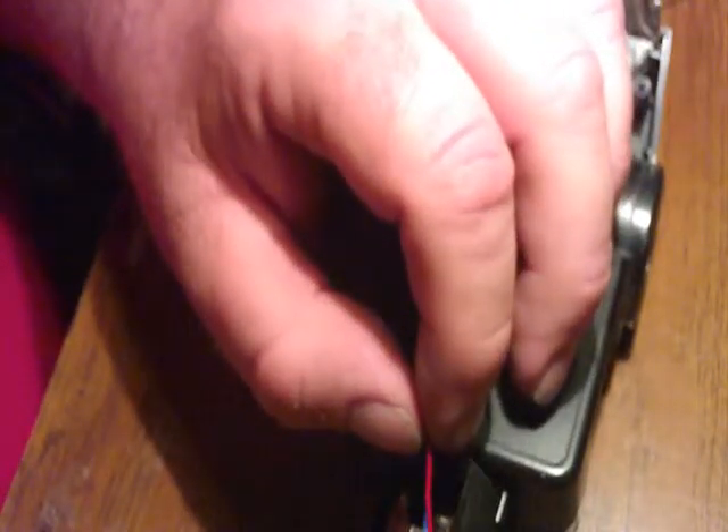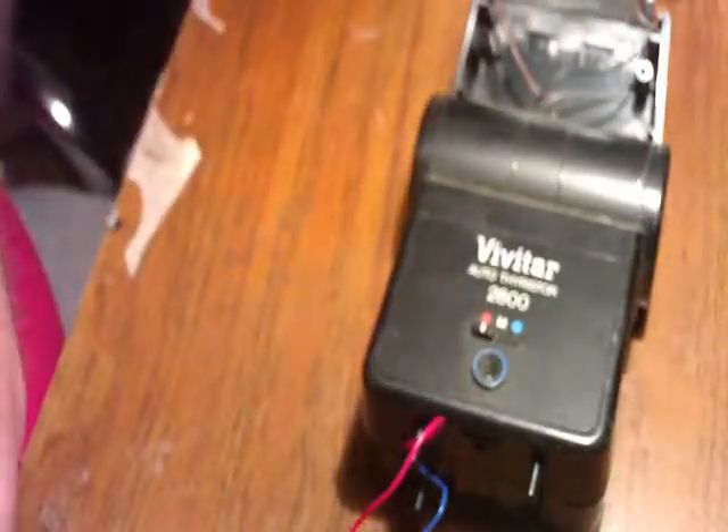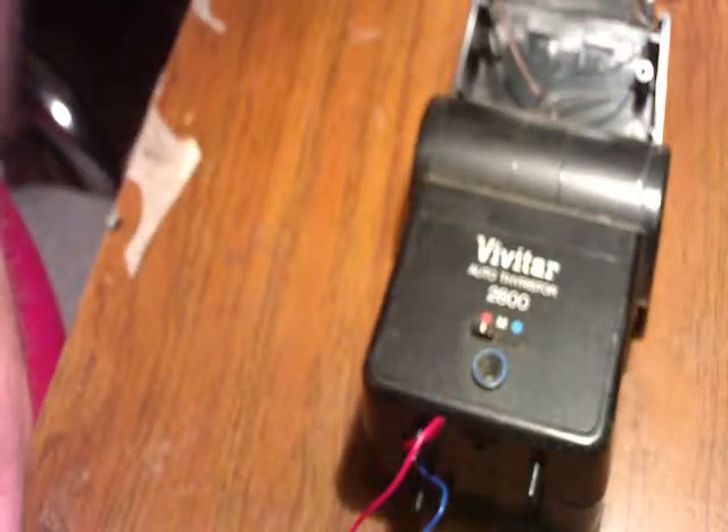These are my trigger wires — go ahead and clip these. I'm going to throw this in the trash. You can get any screws out that you can.